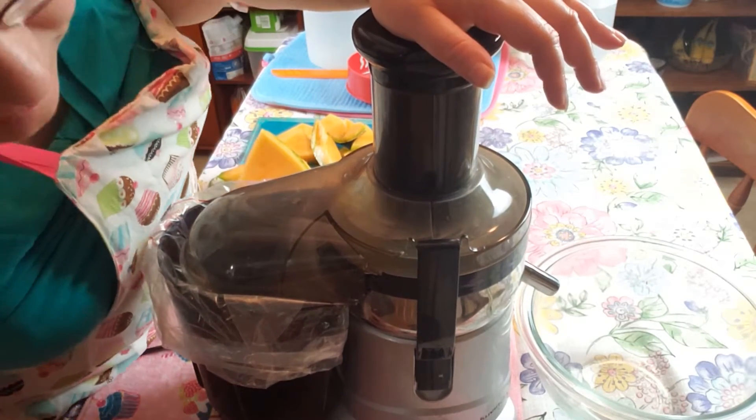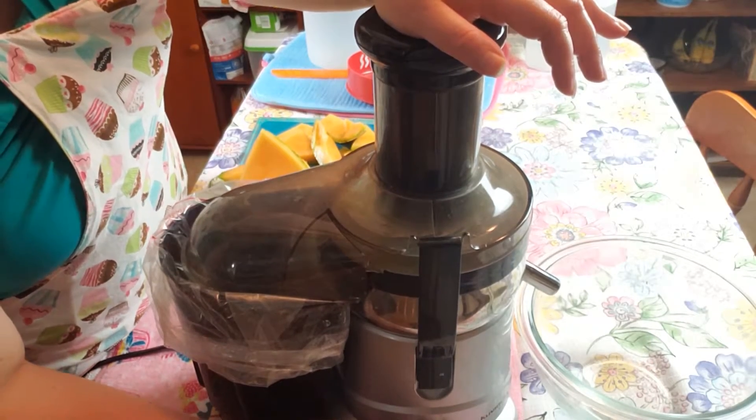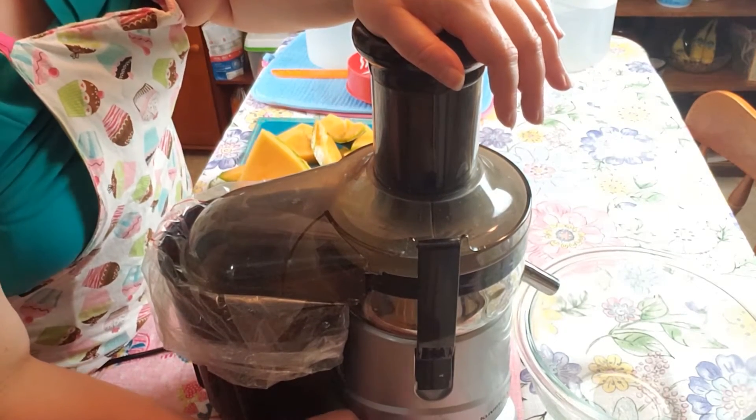Now, I use a Covington power juicer, so that's what I'm going to use today. And I got a bowl here, and the juice comes out here. I'm going to juice the entire cantaloupe.